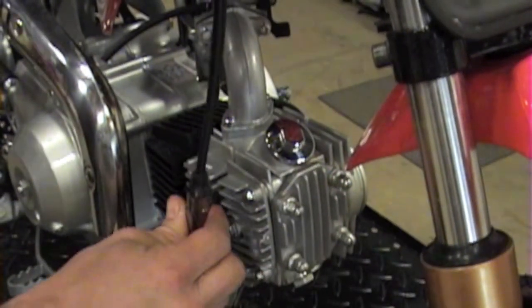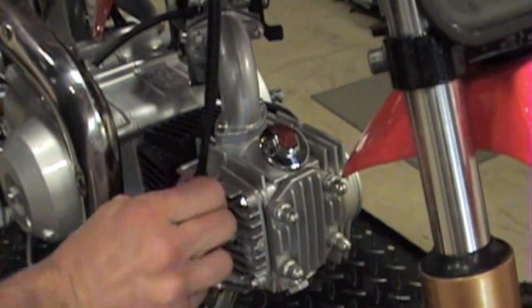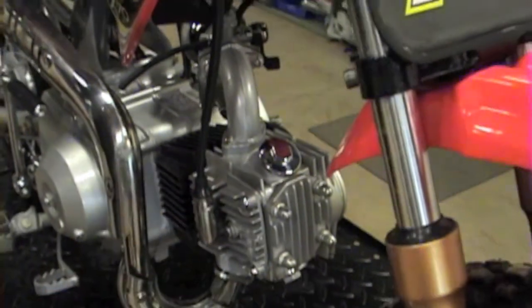Go ahead and replace your boot. Make sure it's on there good and snug. And that operation is complete.